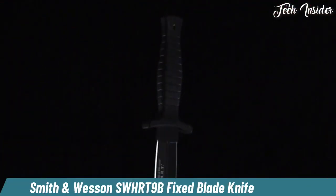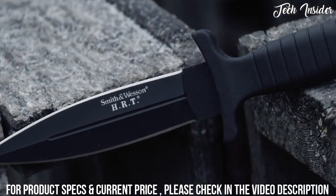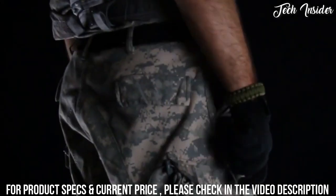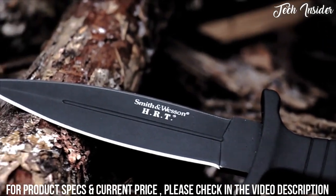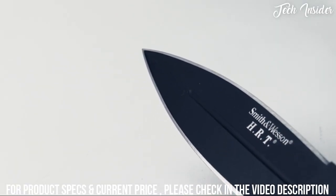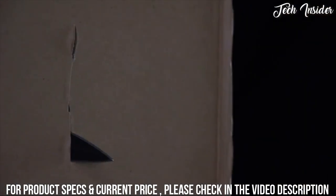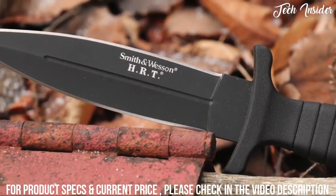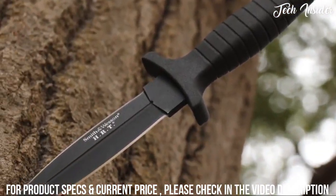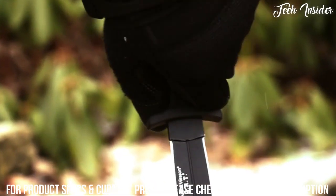The Smith & Wesson SW HRT 9B — full tang spear point fixed blade knife, draped in covert black. It is a tactical and self-defense blade forged from high carbon 7CR17 MOVI stainless steel. The 12.1 cm blood-grooved black blade is dual edged, providing bi-directional razor-sharp cutting power along with a finely tapered spear point tip. The full tang design carries the high tensile strength of the blade steel through the full 22.9 cm length, forming the internal core of the ribbed black TPE handle. Top and bottom finger guard extensions distance your hand from the dual-edged blade.